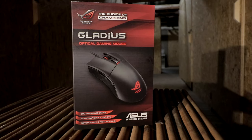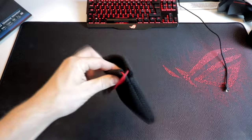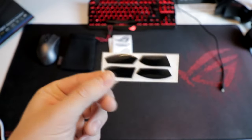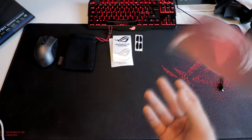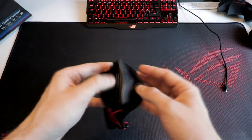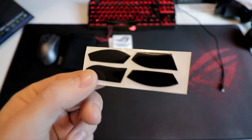Inside the box you'll get various things: the Gladius, a carrying pouch, ROG stickers, extra teflon feet, a set of extra Omron switches, the manual, and two cables. The carrying pouch is awesome — it makes it more portable and also works as protection.